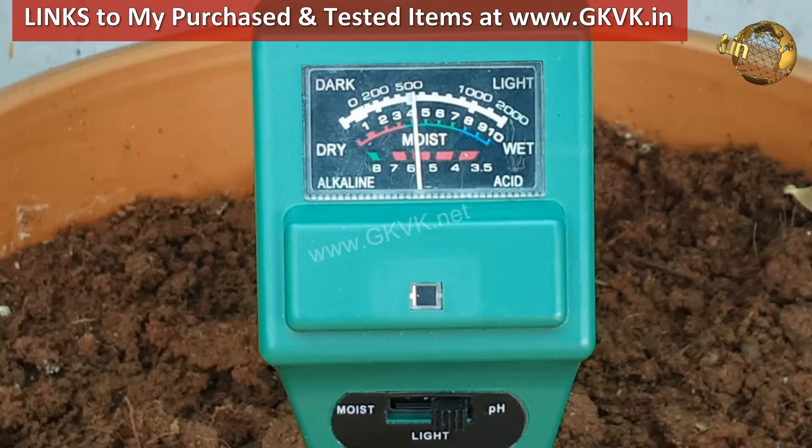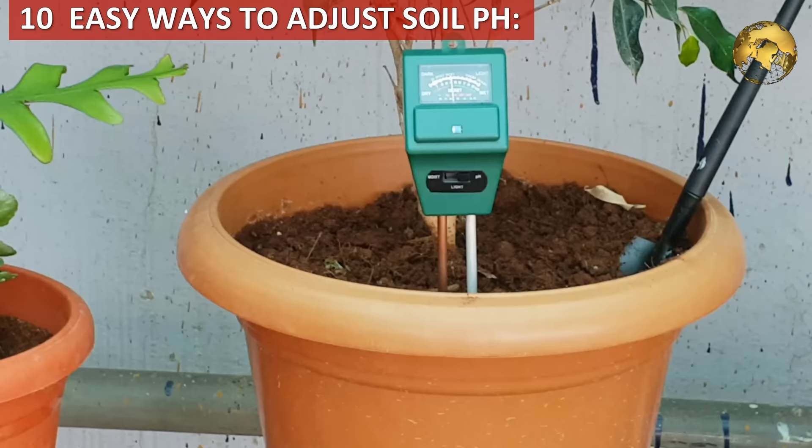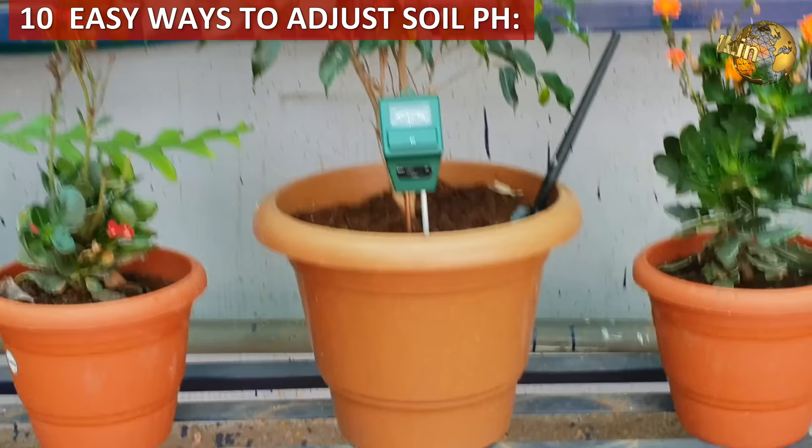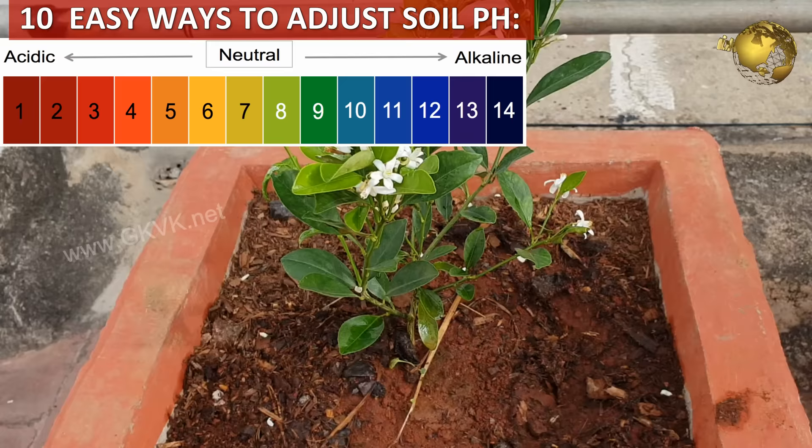How do I adjust my soil pH if it is too alkaline or even neutral, to achieve the ideal pH around 6.5? Or a better question: how to make soil more acidic, especially for acid-loving plants? You can check out my video on the list of acid-loving plants from the link at the top right corner of this video and also from the description link. Here are the top 10 natural ways to make your soil acidic if it is alkaline, and vice versa.